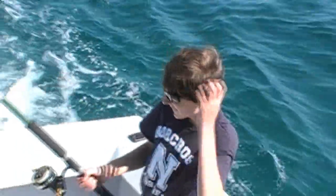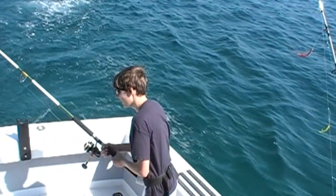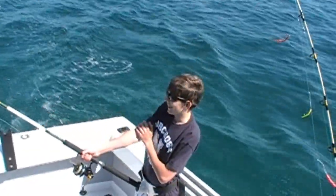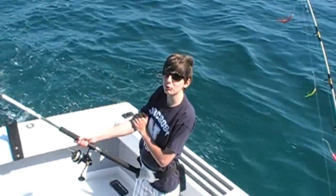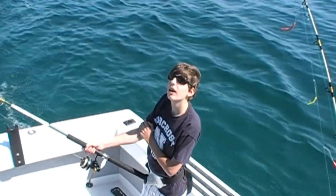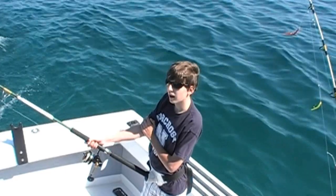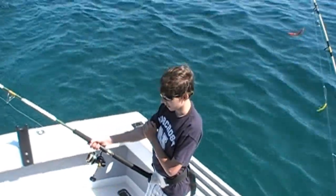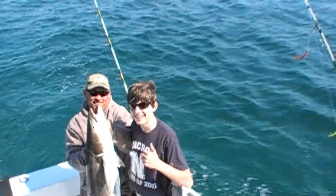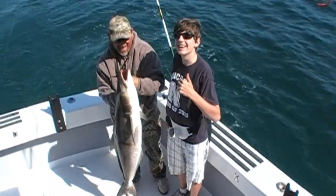Zach, was that fun? Yeah, that's a big fish. That's a big fish. Cobia steaks for dinner. Was that worth the wait, Zach? Yeah. Okay, all right.